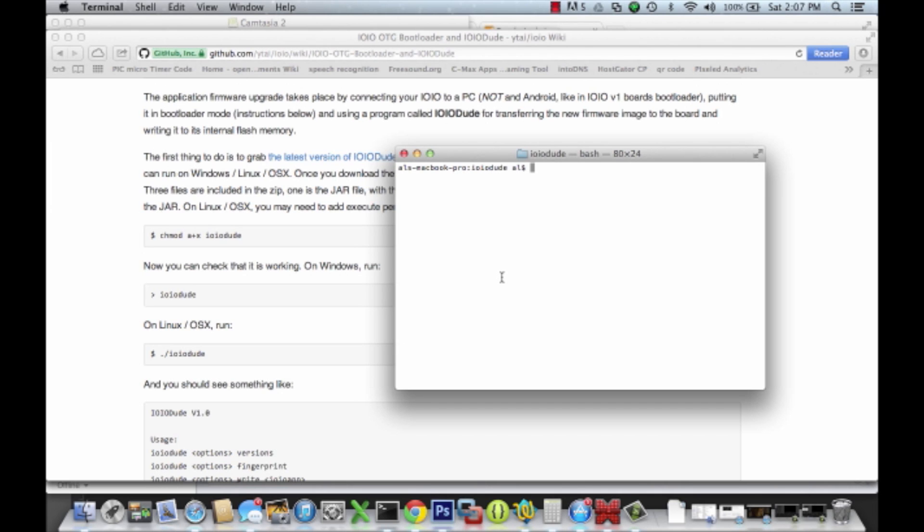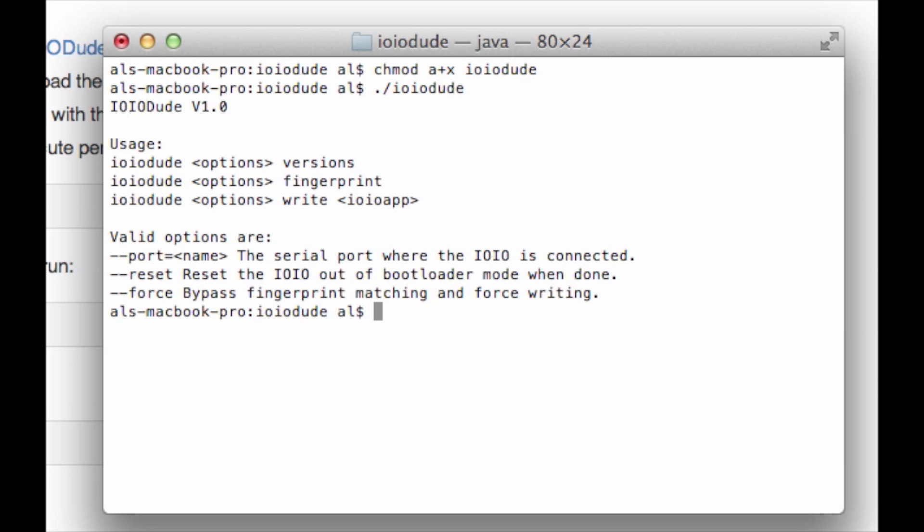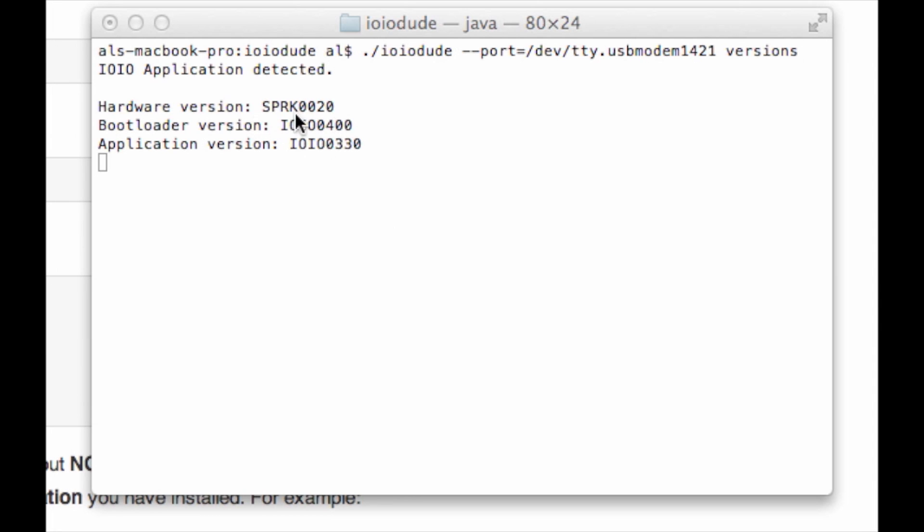If you happen to be on Mac or Linux there is one extra step you need to do, which is to make the yo-yo dude application executable. So let's issue that command right now. Then let's test and make sure we can run it. Okay, looks good so far. And then if we want, just for fun, we can issue a command to find out the current version of the firmware we have. Remember, this was the address of the pixel board that we found out earlier. And I can see here the version that we have right now.